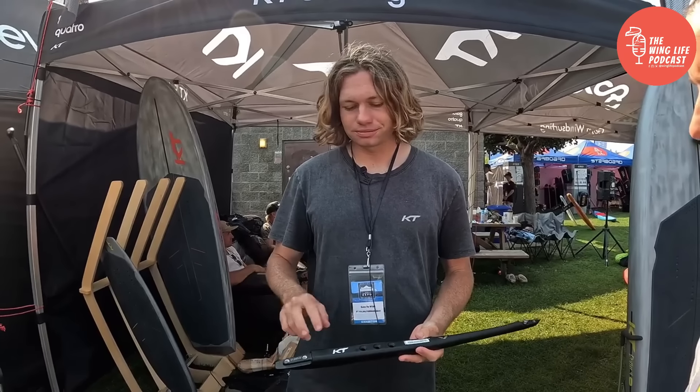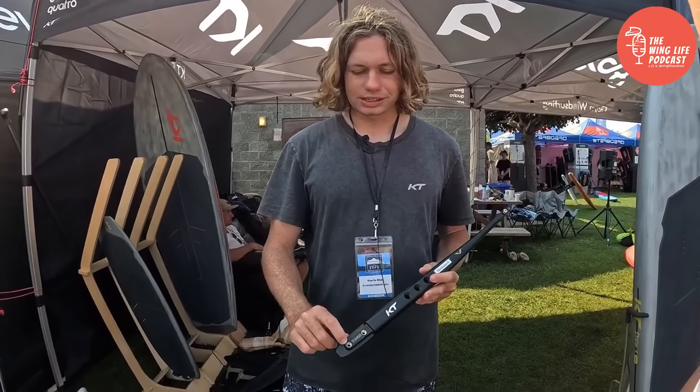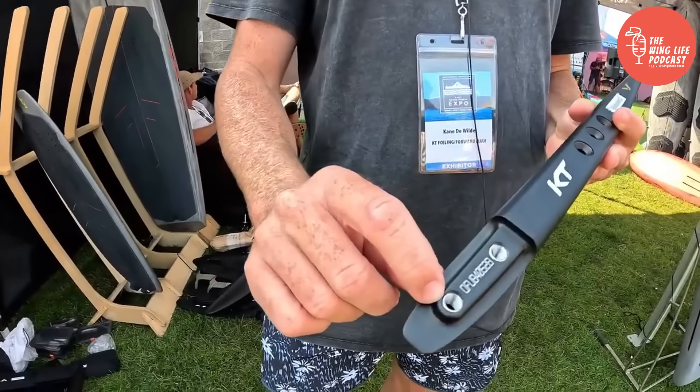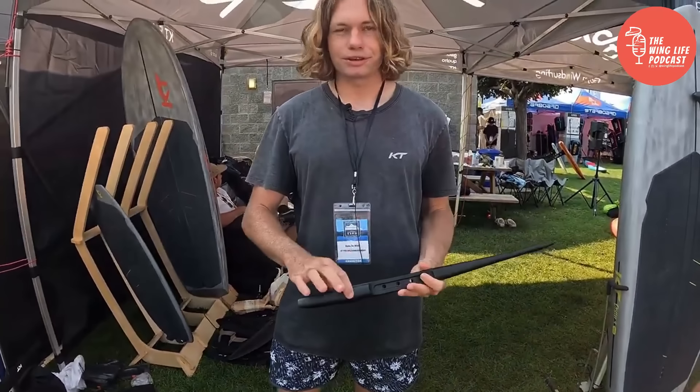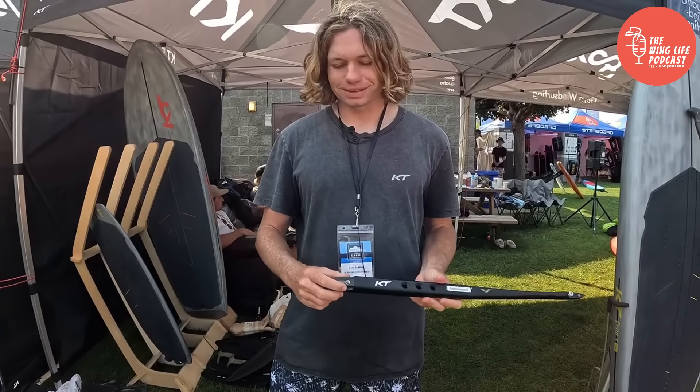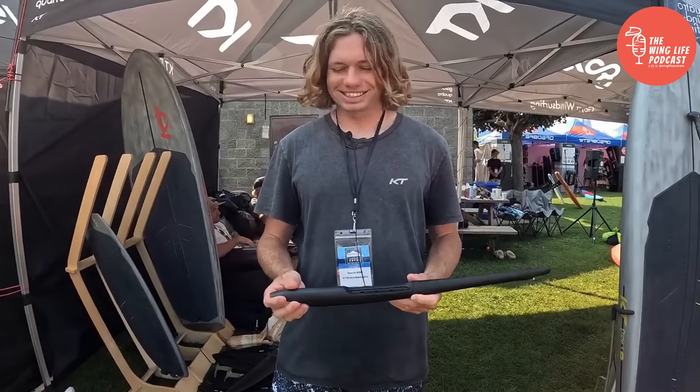Three M8 bolts on the mast, two on the front wing — all M8 bolts — with all stainless steel inserts, so no corrosion and no stripping. Everything is nice and beefy. You're not going to bend this fuselage.